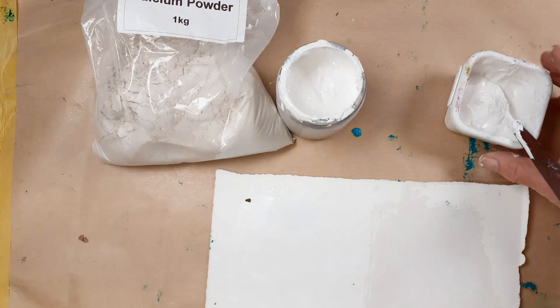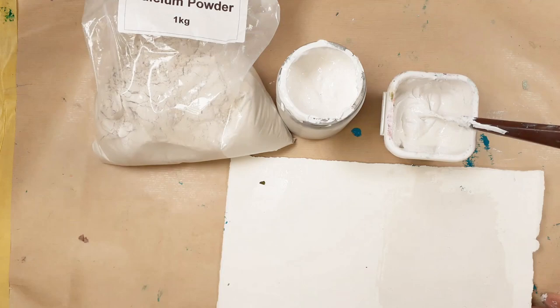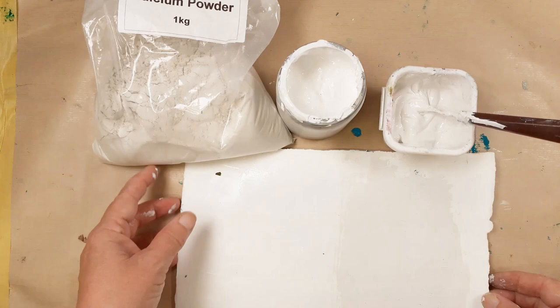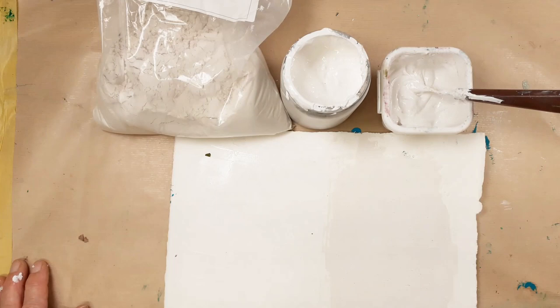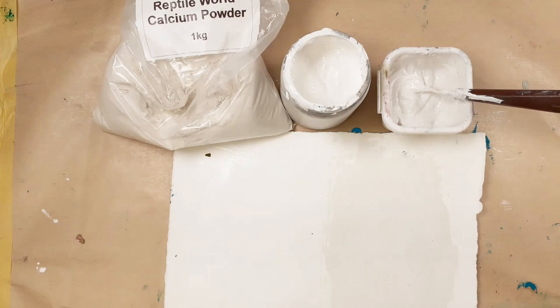I had the gesso already, so I set to task. I've mixed it about one third reptile-world calcium powder to two thirds acrylic gesso. This side has the straight gesso and this side has the gesso with the calcium in it. I could have used other things — I have marble dust in my studio, pumice dust would probably have worked — but I think it's the chalk, the calcium, that's required to make it an absorbent surface. I'm going to leave those to dry and when I come back we'll see how absorbent they are.